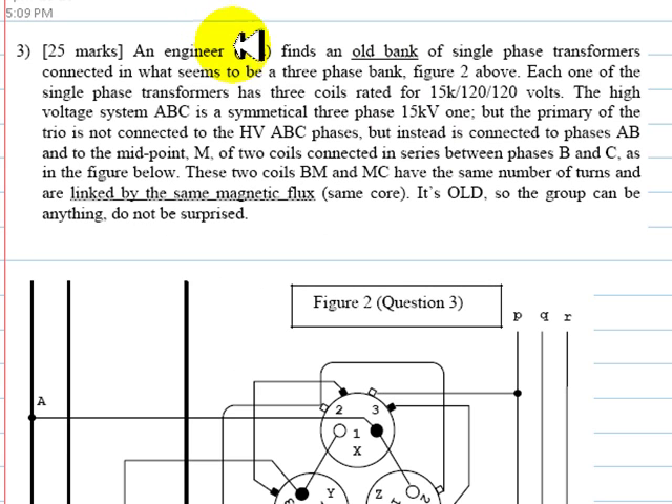Let's read the exercise. An engineer — that is you — finds an old bank of single-phase transformers connected in what seems to be a three-phase bank, as shown in the figure. Each single-phase transformer has three coils: primary, secondary, and tertiary, rated for 15 kilovolts, 120 volts, and 120 volts respectively. The high-voltage system A-B-C is a symmetrical three-phase 15 kilovolt system, but the primary of the trio is not connected to phases A, B, and C directly.